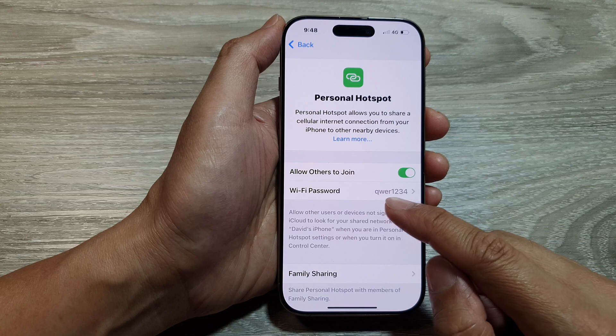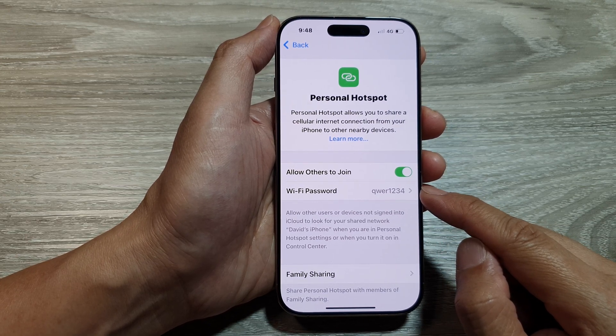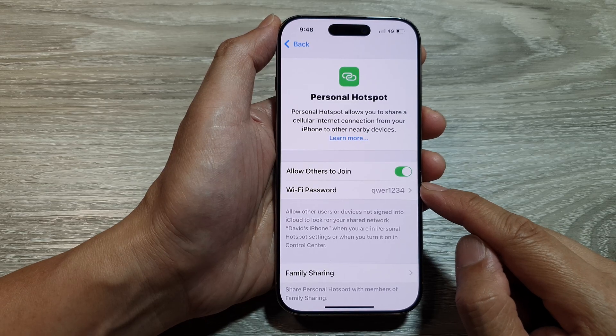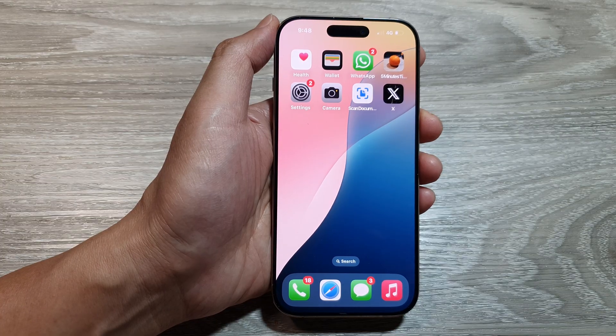Make sure you give them the Wi-Fi password so that they can authenticate and use your Wi-Fi hotspot. And that's it. Thank you for watching this video. Please like and subscribe to my channel for more videos.